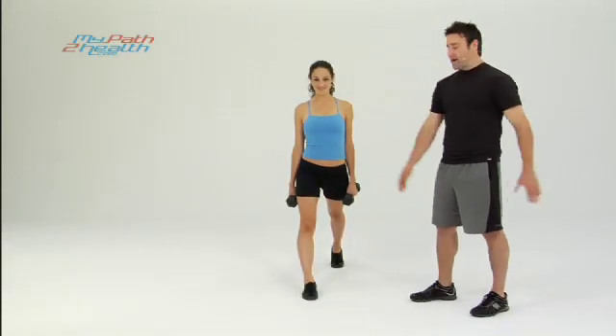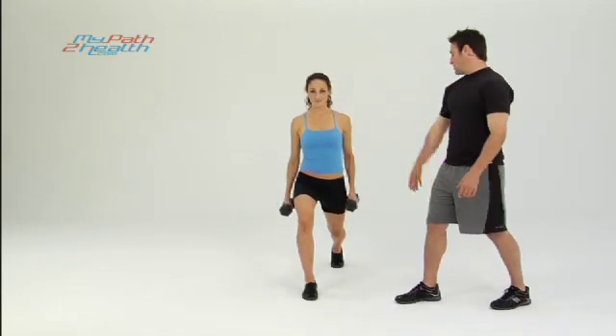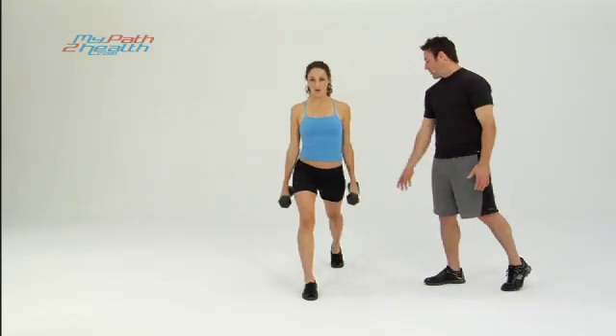These are stationary lunges with hammer curls. We're going to start with the feet spread, both toes pointed forward, the back heel up. The front knee is bending, dropping straight down — keep your hips down over your back knee.